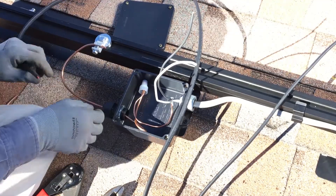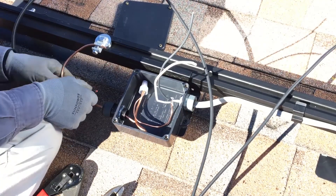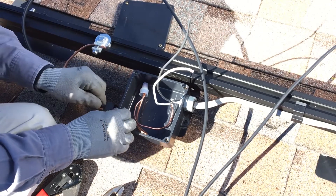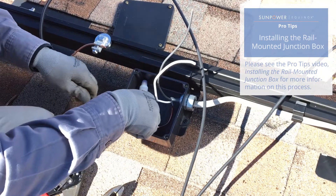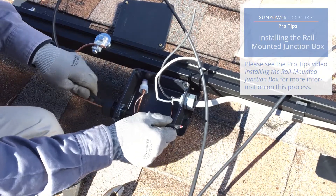The cut end of the trunk cable on the last module of the last row is connected to the home run cable in the rail mounted junction box. Please see Equinox Pro Tips installing the rail mounted junction box for more details on this process.